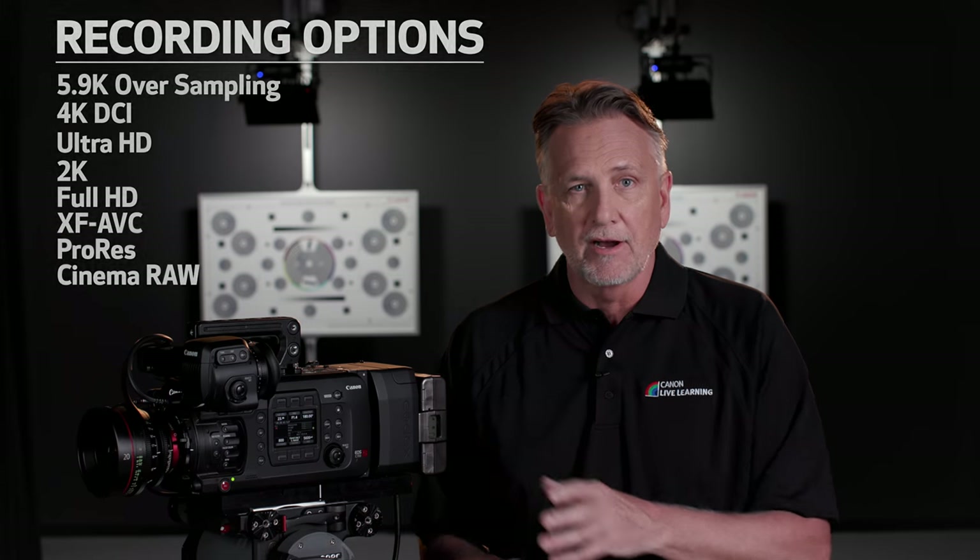I know you're going to love this camera's recording capabilities. If you have any questions, check out the Canon USA website for more information on the EOS C700 FF's recording options or any other spec for that matter. I'm Brent Ramsey, thanks for watching.